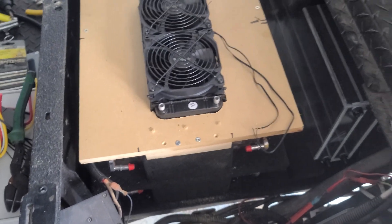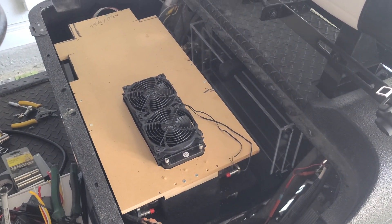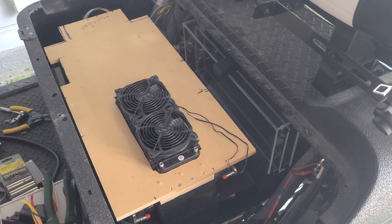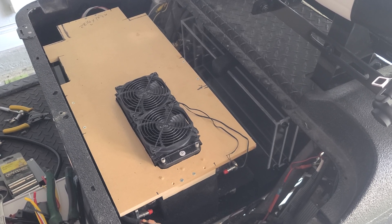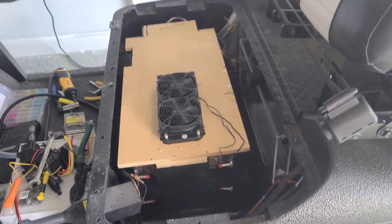The water cooling system for this is absolutely not even necessary. The most amperage I'm pulling is 400 amps. The most constant amperage is below 150, usually around 120 or so when I'm going about 30 miles an hour — and yes, it'll do 30 miles an hour now.